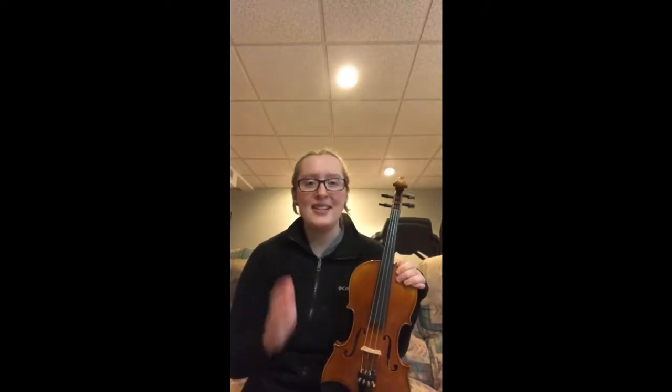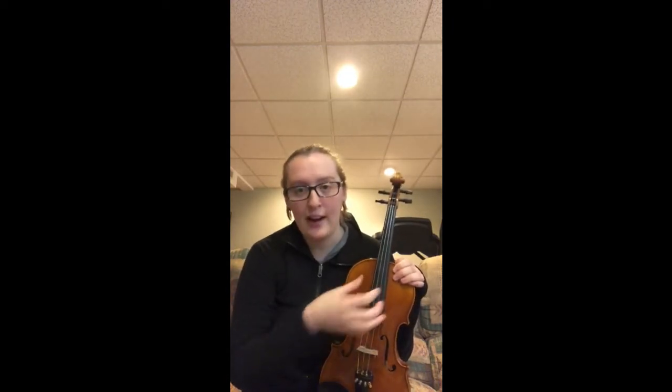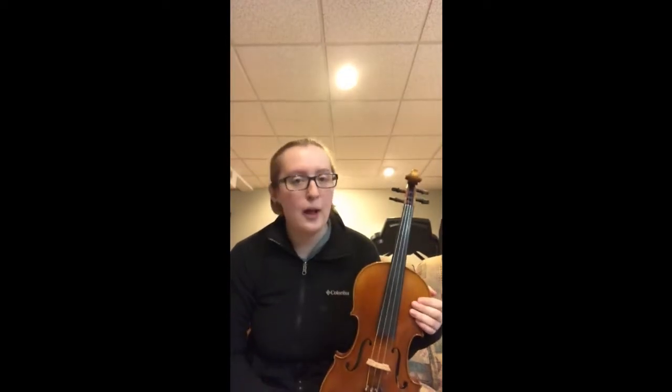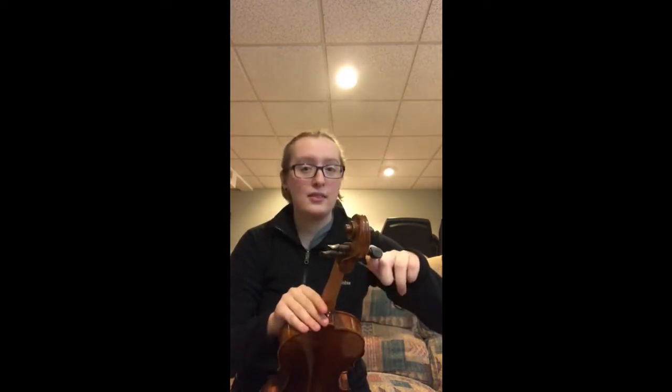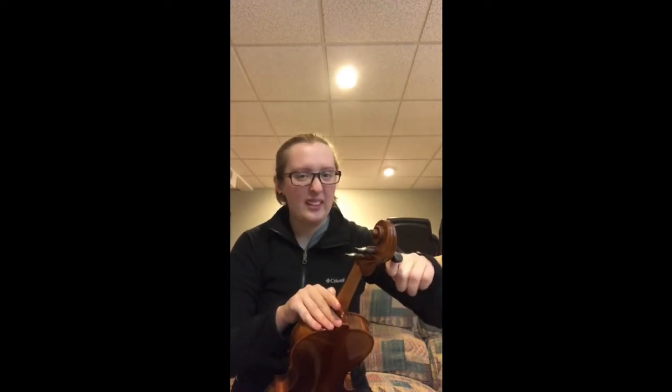If you're using a tuner app, you'll usually see a letter pop up. If it says D when you play the D string, you'll know it's right, especially if it's in the middle of a little scale. If you have a letter below D, like C sharp, it's a little flat, meaning it has to be tuned up a little. Or if you have something like D sharp or E, that means it's a little too high and you need to tune it lower. The same rule applies to the pegs — if you turn away from you, which is clockwise, it'll go up; if you turn towards you, which is counterclockwise, it'll go down.